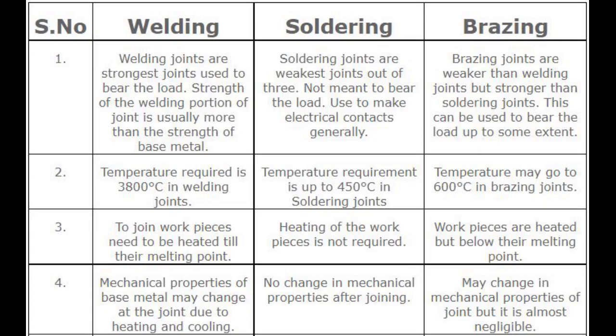Number 3 — Heating of workpieces. In welding, workpieces need to be heated until their melting point. In soldering, heating of the workpieces is not required. In brazing, workpieces are heated but below their melting point.